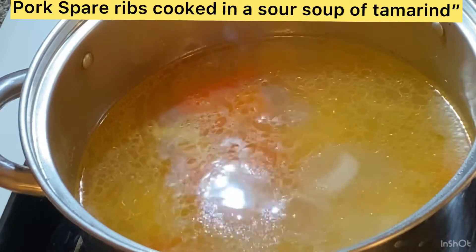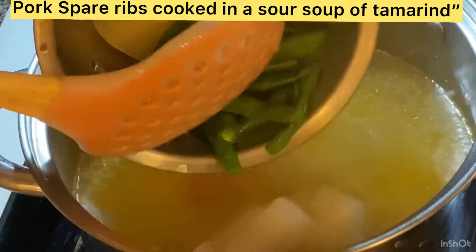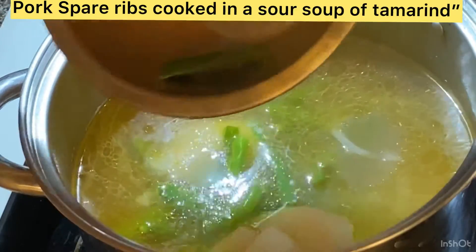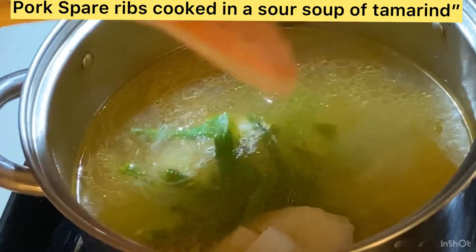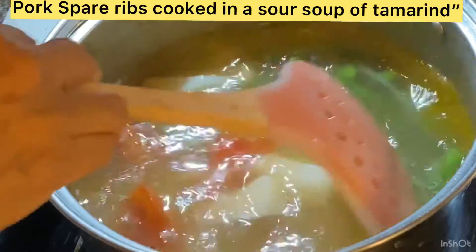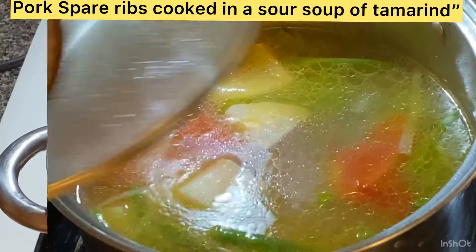Now I'm adding the vegetables slowly. Boil for maybe another five to ten minutes — about ten minutes — depending on how quickly they soften. A minimum of five minutes boiling.